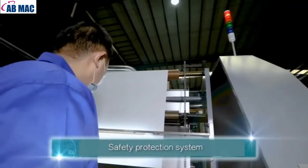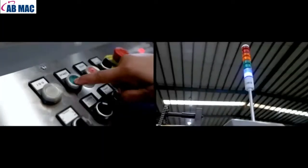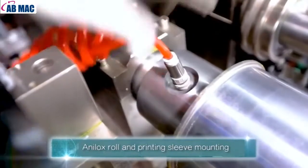Safety Protection System. Printing Sleeve Mounting.